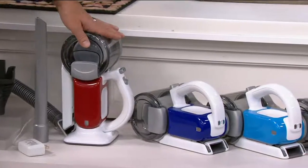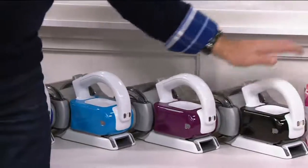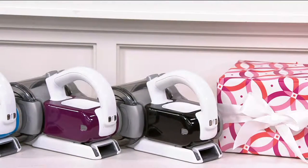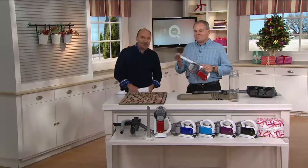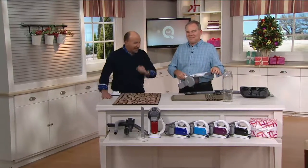Exclusive colors: red, navy, blue, purple, or black. The perfect gift, the perfect practical present — V34010 from Black & Decker. It's $59.96 at a featured price, four easy payments of $14.99.